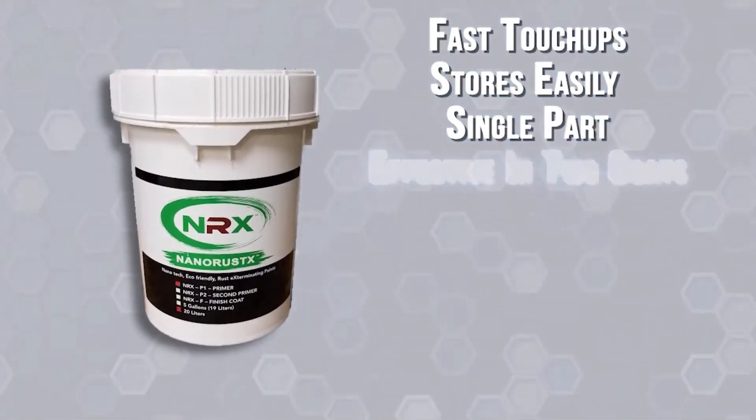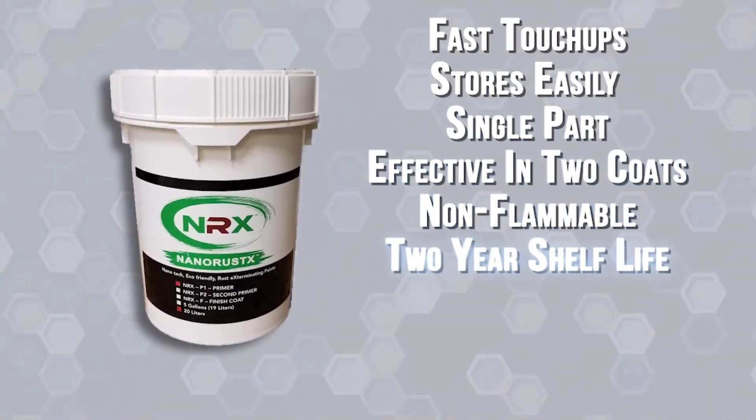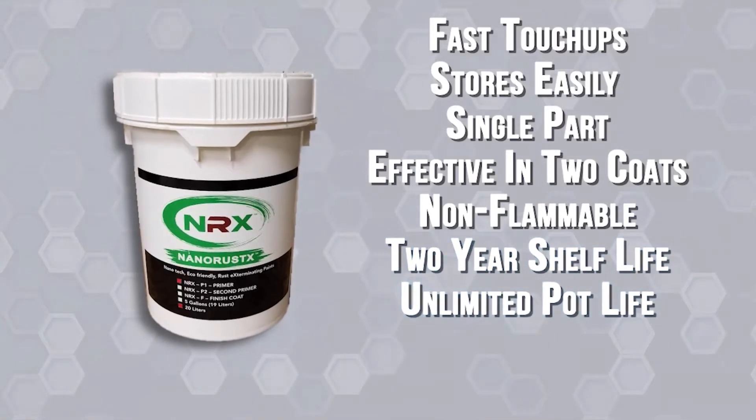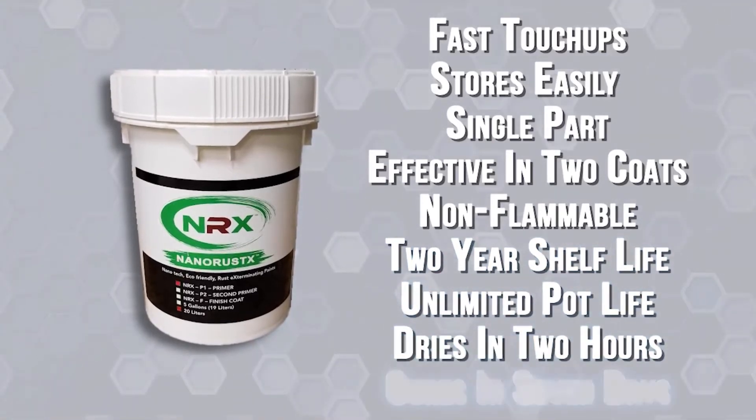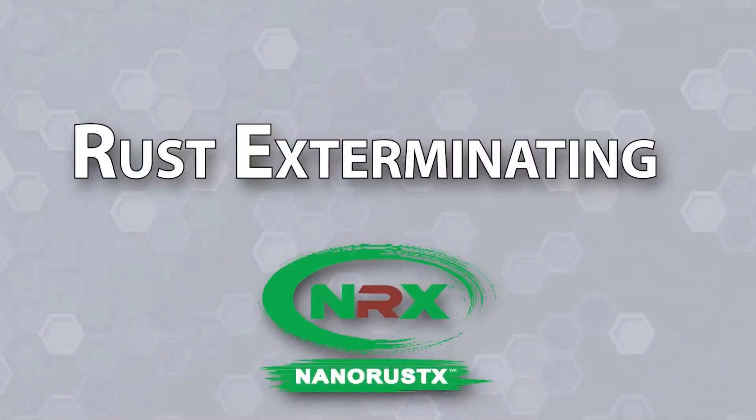It's a single-part product that's effective in as little as two coats, is non-flammable, has a two-year shelf life and unlimited pot life, dries in as little as two hours, and fully cures in seven days.